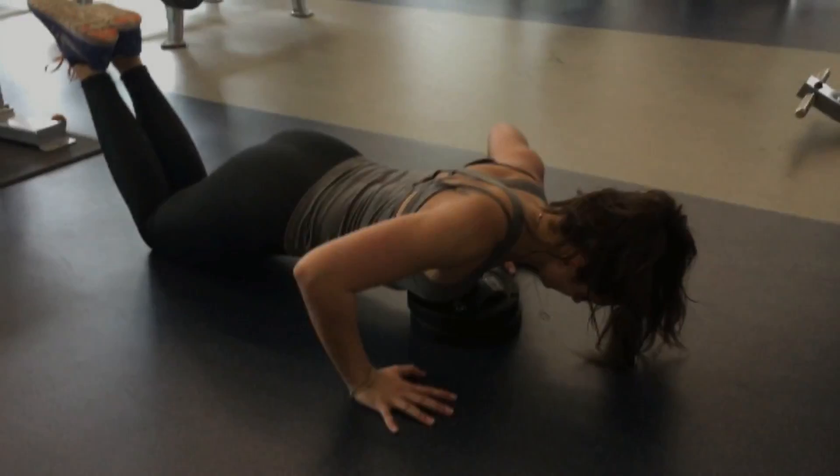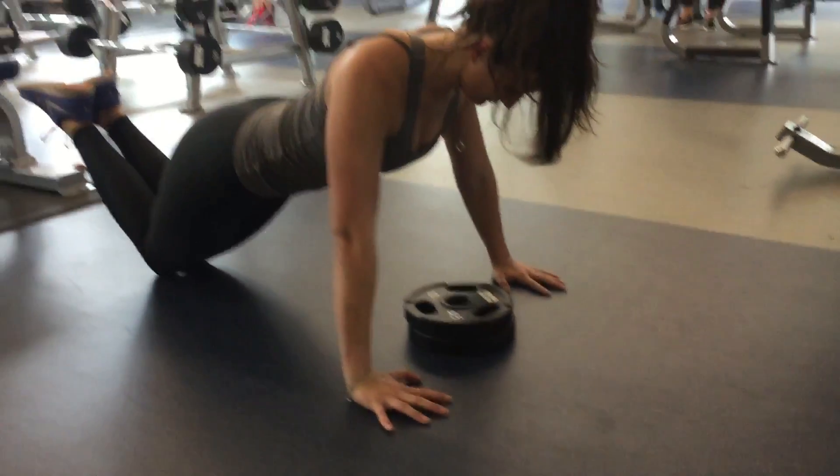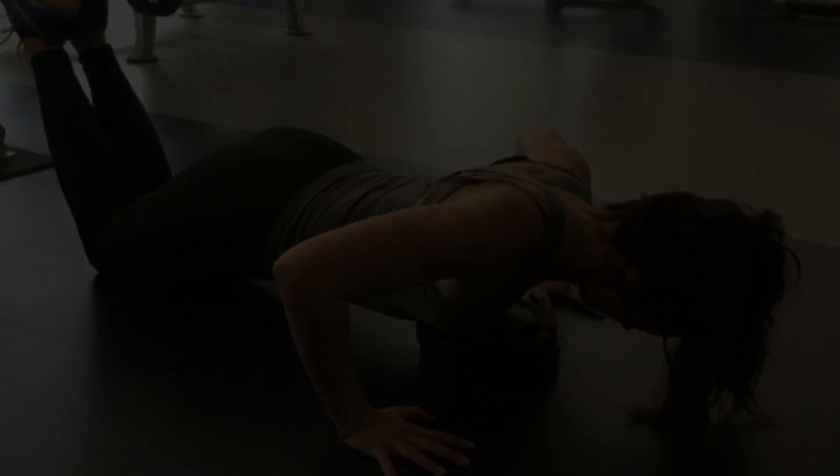Make sure that if you are using the weights or a cup or something like that, that it is in between both of your hands. You want your chest to go down in between your hands, not your head.